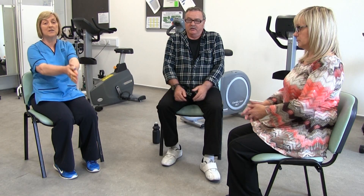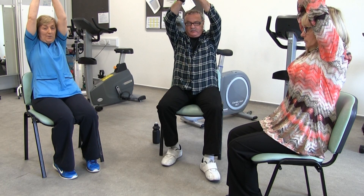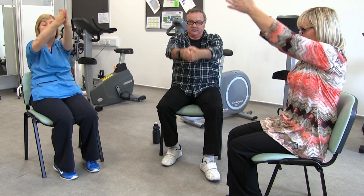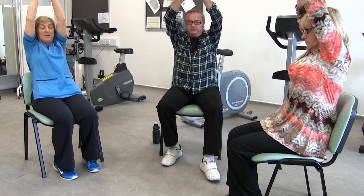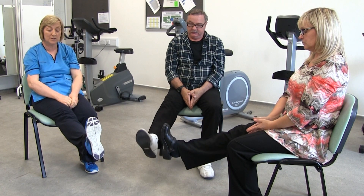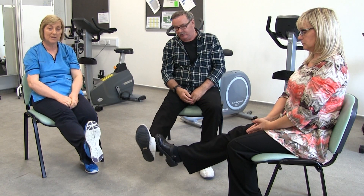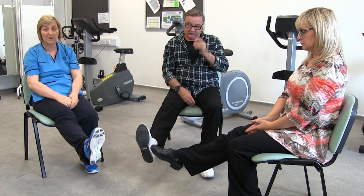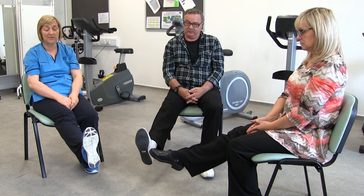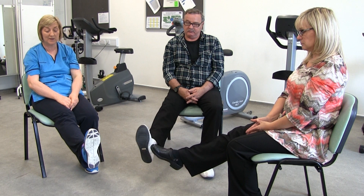Now with your arms just tighten together and stretch right up and open up your chest and back down. A nice slow stretch and back down, and a nice slow stretch and back down. Now when you're sitting in your chair just take your leg out and pull your toes up, gently pull your foot up and down so all the muscles down the back of your leg are getting a really good stretch. You can do this even when you're watching television.